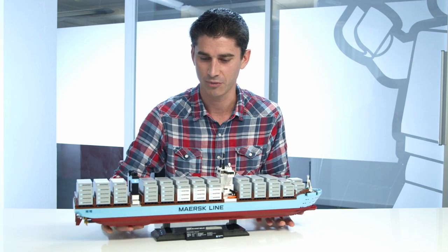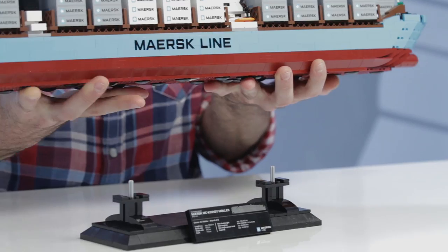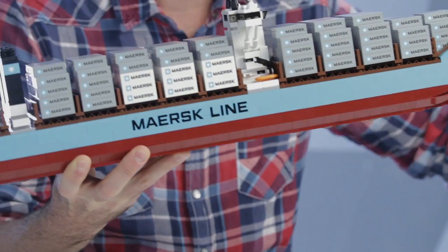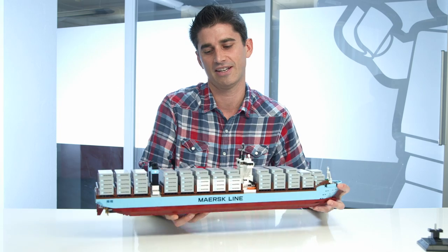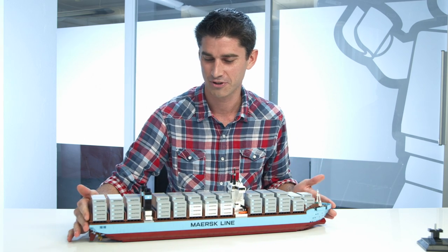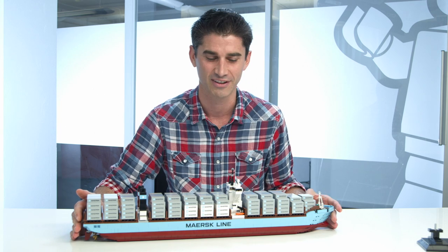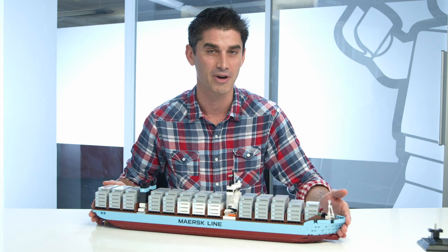In the end, you have a beautiful model that you can also take off from the pedestal. And some people may ask, does it float? I would say for a very short while in your bathtub — but no, it does not float. But it is a beautiful model that you can push around on your carpet or play with in your harbor scene, and hopefully have a lot of fun with. So I hope you get a chance to check out the new Maersk Triple E.